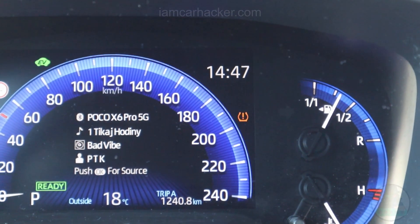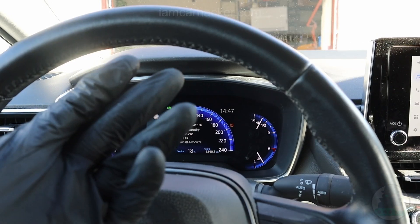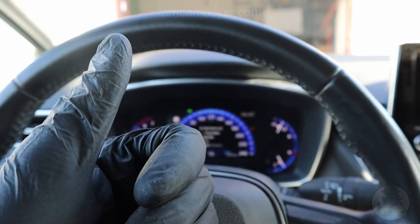Some cars will show you the TPMS light but will not tell you which wheel is low on air, even though it has 4 TPMS sensors, one for each wheel.